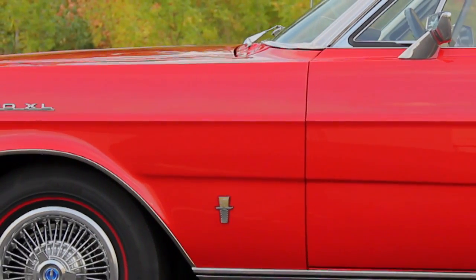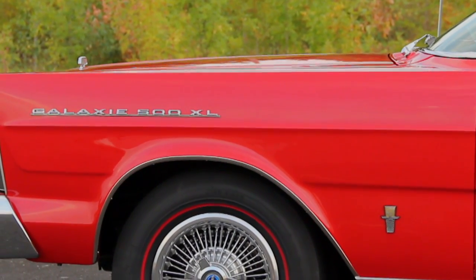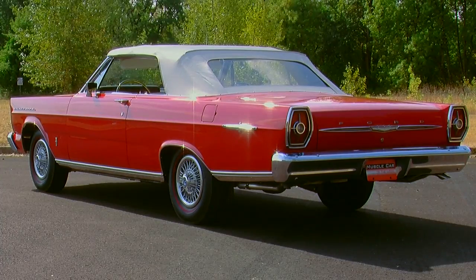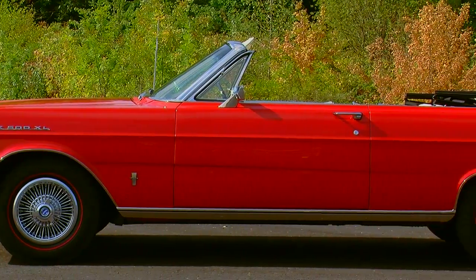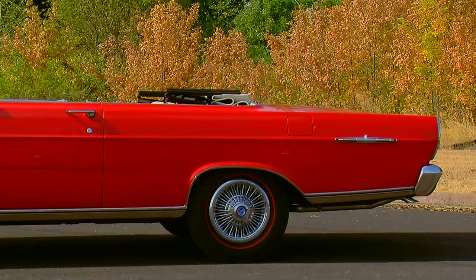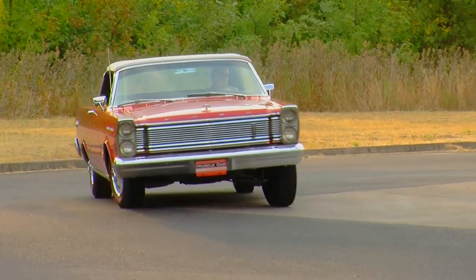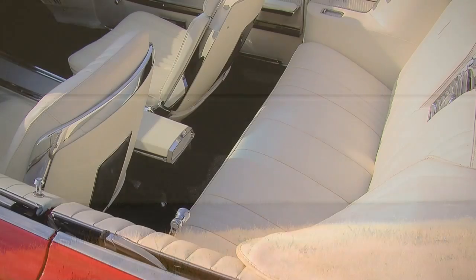The badging is very conservative as well — only a couple of small chrome medallions here and there to call out that this is a Galaxy 500 with the XL package. Of course, it's hard to ignore the bright Rangoon red color, especially when paired with a white top and a white interior. One interesting thing on this car is that it has a set of wire-wheel-looking hubcaps — a 14-inch steel wheel with wire hubcaps, which is the opposite of aggressive. You would think a 427 R-code car would have a dog-dish steel wheel or a sport wheel, but this one came with the wires, suggesting a little bit of upscale elegance.